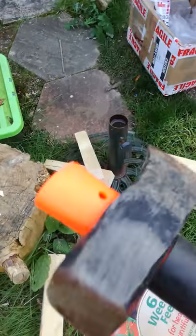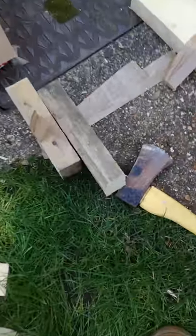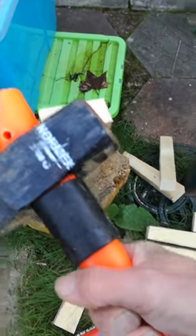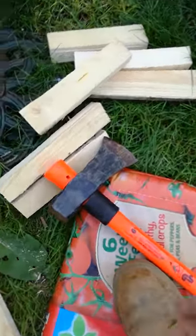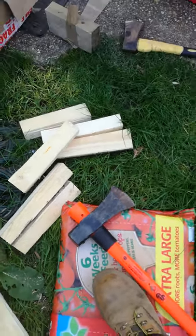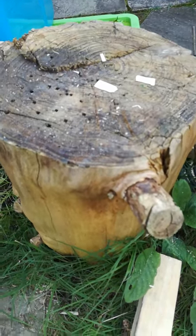With the splitting axe, it's so heavy — you lift it up and just let the weight of the axe drop. Whether it splits or not with the single-handed axe, I can hold it that close and just let it drop down. That's the difference between the single-handed axe and the great big splitting axe. Obviously if you've got a great big log like that, there's no way the single-handed axe will do it.